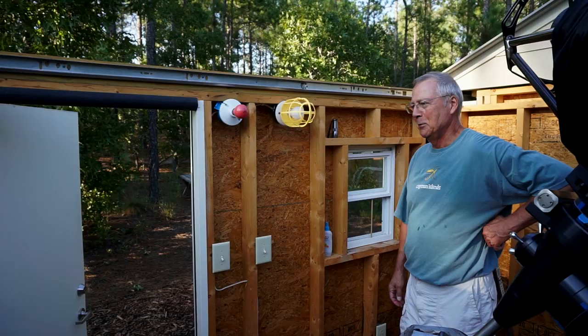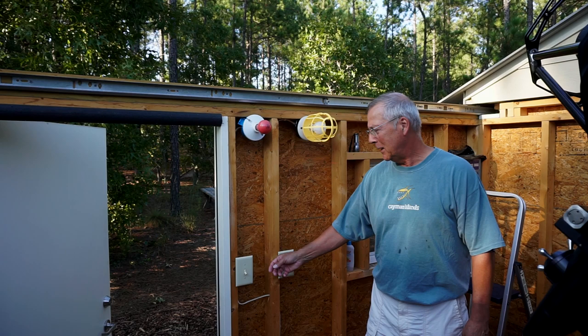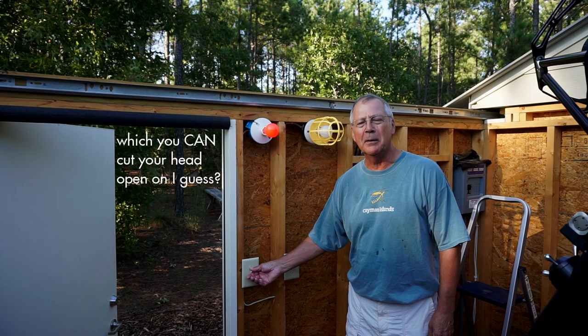You may even notice there are two lights on the wall. One is your standard white light surrounded by a cage so you don't hit your head on the light bulb, and the other is a red light, which is used most frequently out here because the red light does not impact your night vision — it's much easier on your eyes. So typically when I'm out here, if I have any lights on they're going to be red, not white.